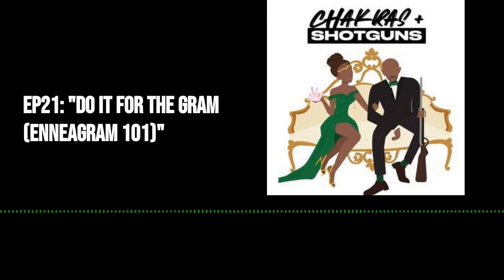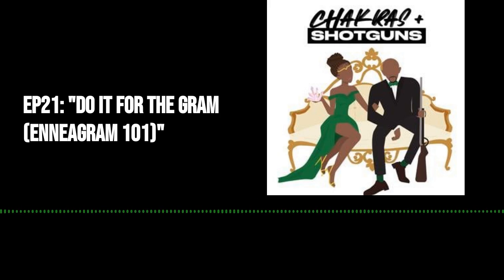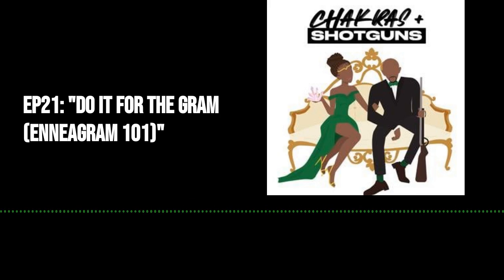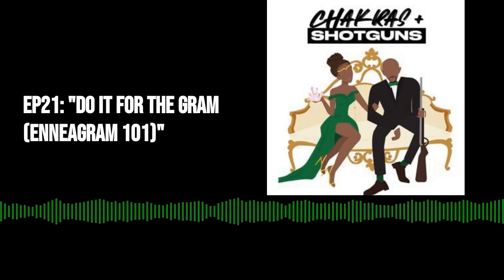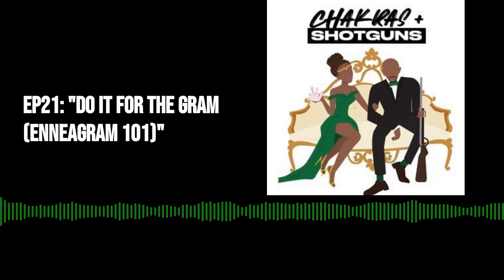Everyone, please find a comfortable seat and let's begin by connecting with our breath. Take a deep breath in through your nose, expanding your belly, and sigh it out through your mouth. Let's do that again — a deep breath in through your nose, expanding your belly, and one more juicy bit of air, and sigh it out through your mouth.